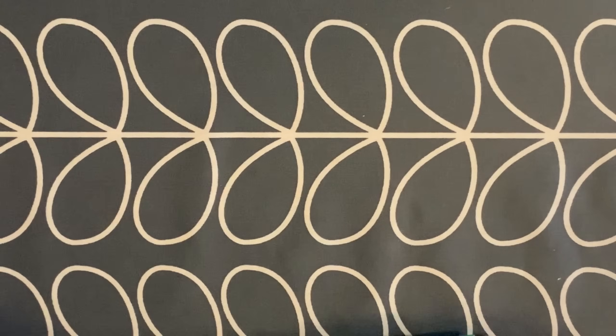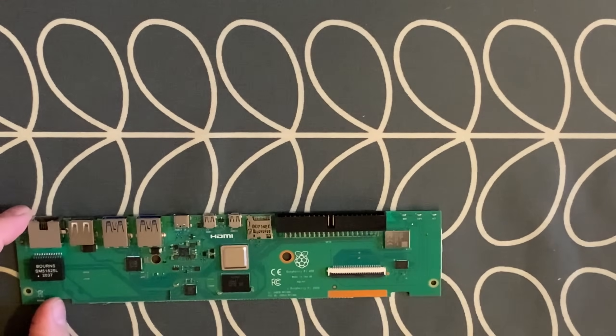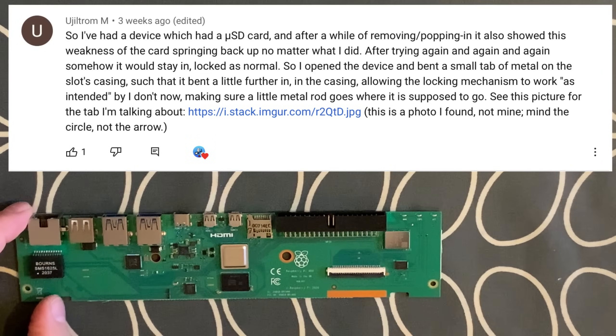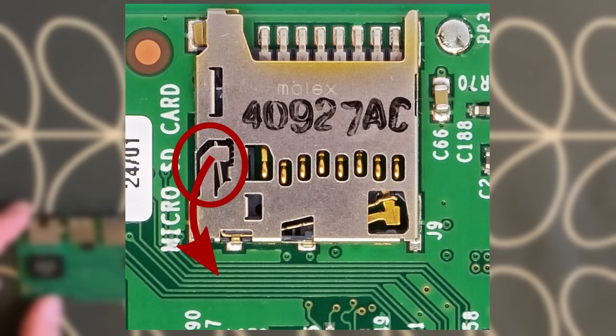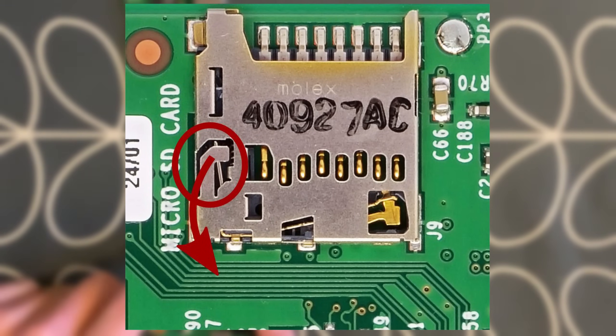Let's have a look at this card slot now. I was sent a picture from a viewer on YouTube. They had a device with an SD card and after a while of popping it in and out it showed this weakness of the card springing back up. Somehow it would stay in locked as normal, so they opened the device and bent the small tab of metal on the slot's casing such that it bent a little further in, allowing the lock mechanism to work as intended.